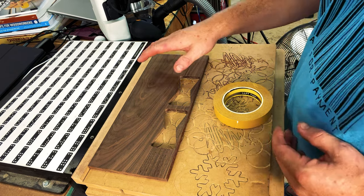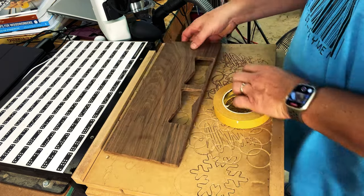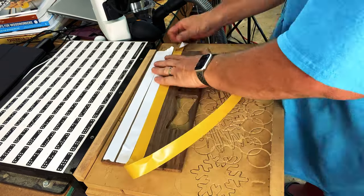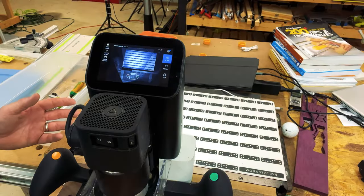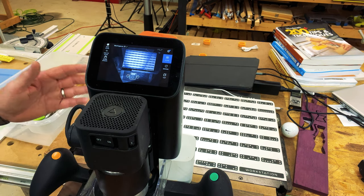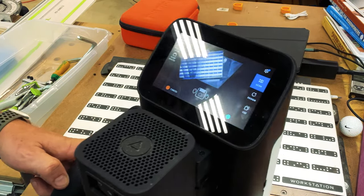One of the first things I like to do with the Shaper Workstation is to secure my stock, making sure it's completely level with those dominoes. I'm going to secure this with some double sided tape. Once your stock is secured, the first thing you want to do is perform a new scan of your workspace. This scans all the dominoes in front of the machine and figures out where your stock is relative to those dominoes. Once those dominoes have been scanned they turn blue.